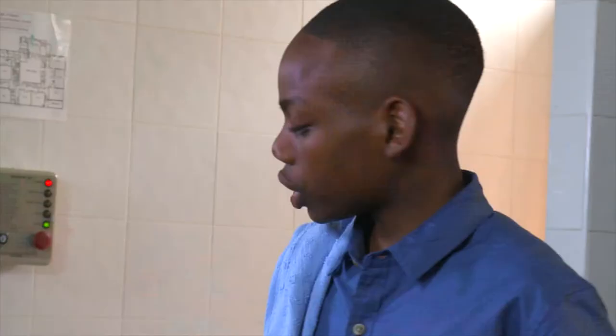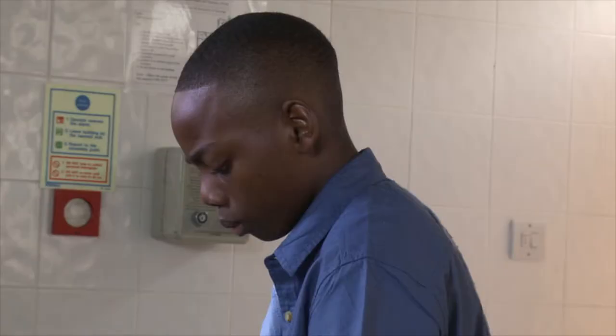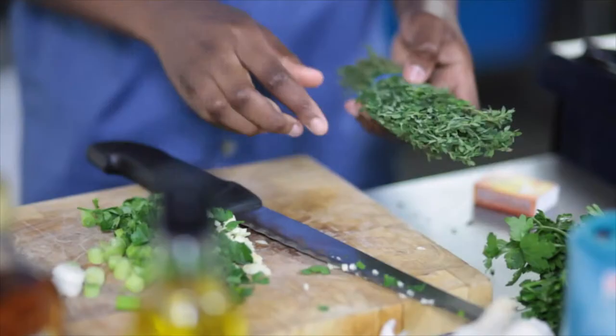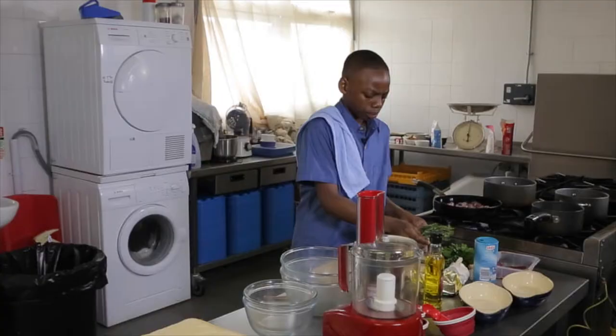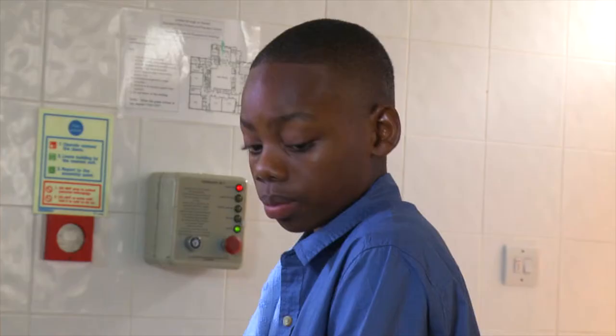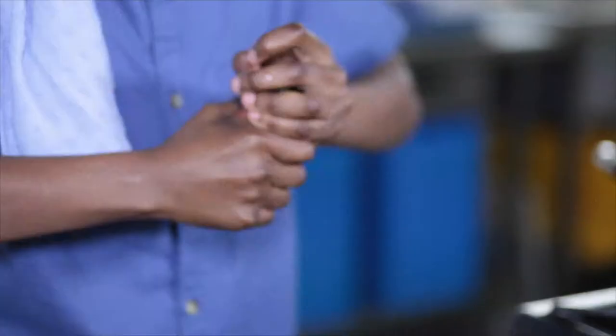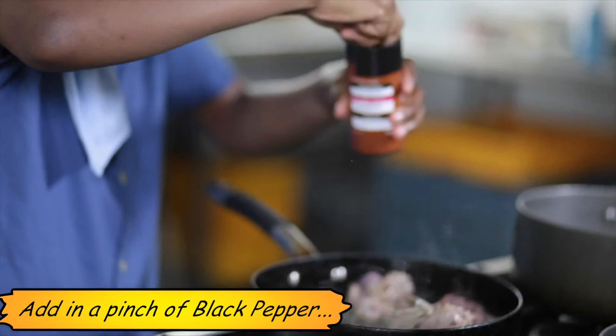Whilst that's happening we can now quickly give your garlic a nice little chop. Add in a few sprigs of thyme and we're going to add that in with it. Just let the livers get nicely browned. And now we can add in a little pinch of black pepper and also a little pinch of salt.